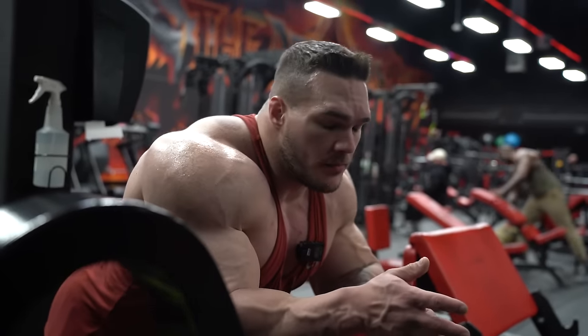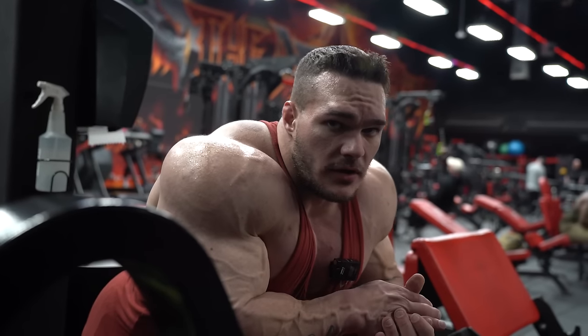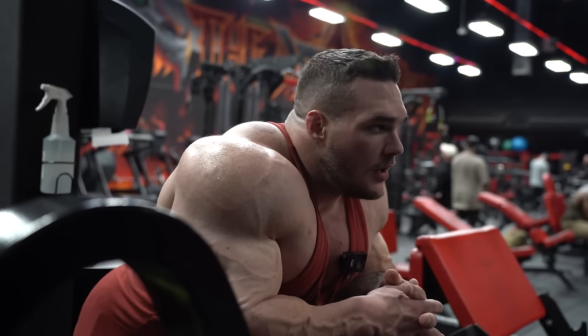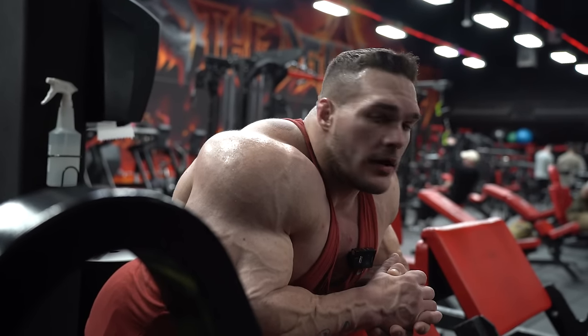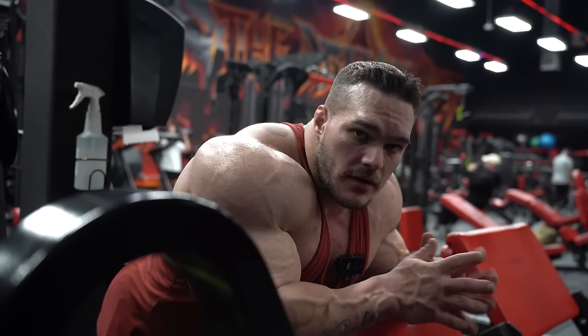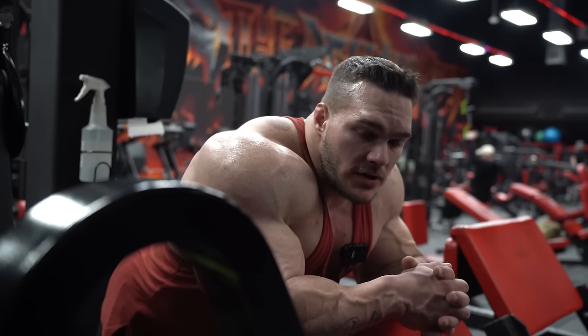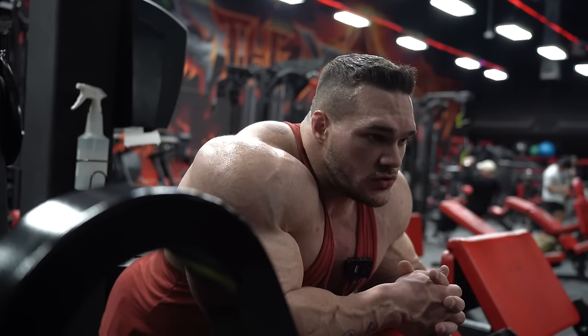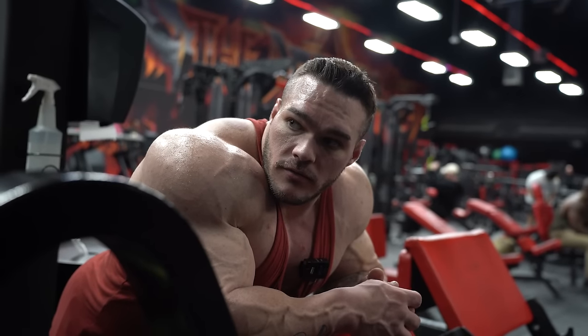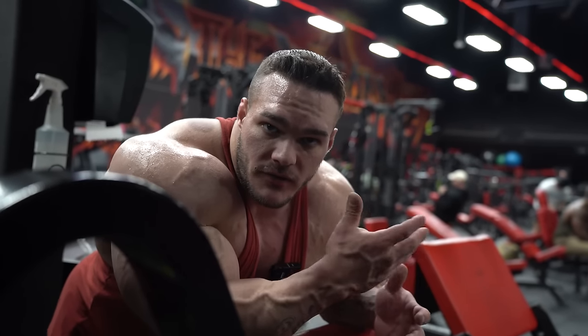I can say I'm doing Dorian Yates style of training, right? But he kept the reps very low - 6, 8. That works for me in some exercises, but most of the time anywhere from 10 to 12 is my rep range to get the most out of it - pump-wise and growth-wise. Everyone's different, but find what exercises work best for you, what ranges work best for you, and just capitalize on that.